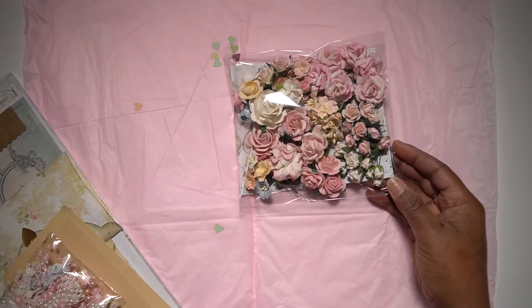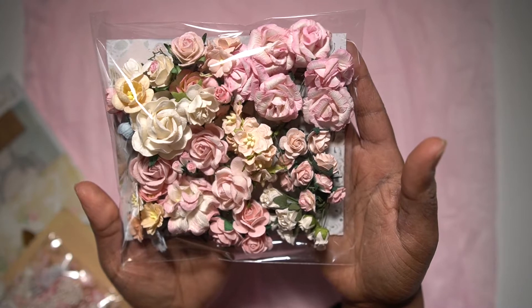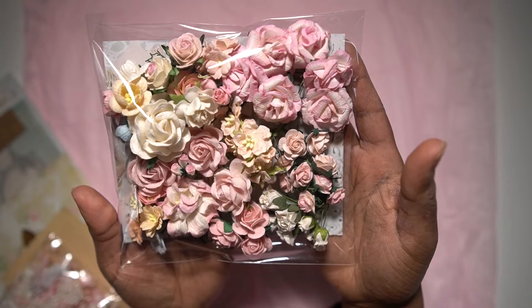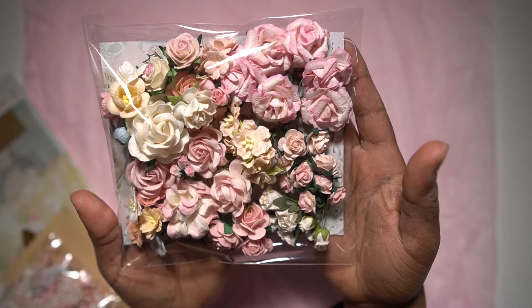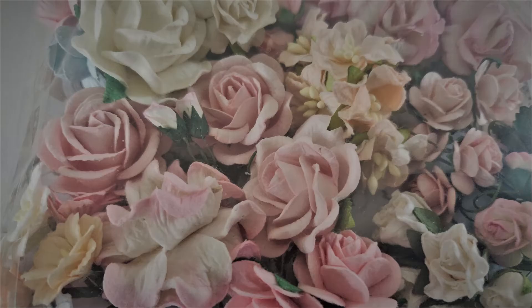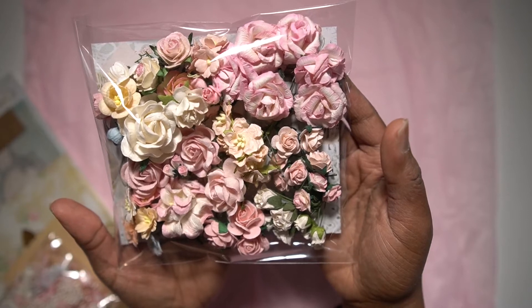Let's start with the gorgeous flowers we have here. These are the Wild Orchid flowers, and all of these flowers will also be part of a giveaway that I'll be doing soon, so stay tuned for more information in the upcoming videos shared on my channel this month. If you're interested in winning a beautiful prize including this kit and these flowers, please give me a thumbs up and subscribe to my channel.